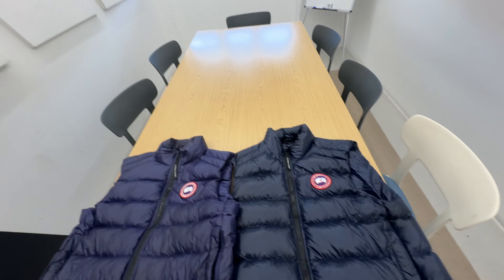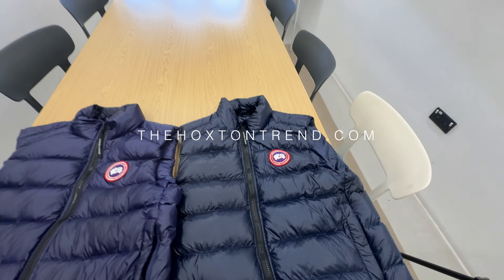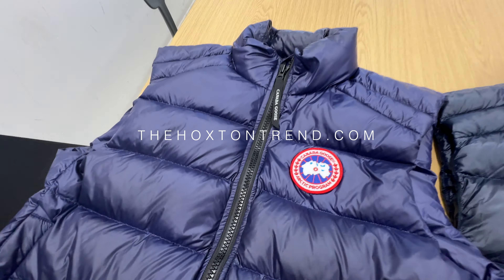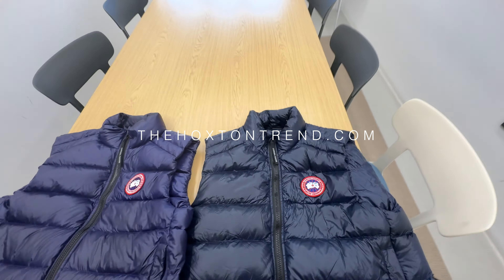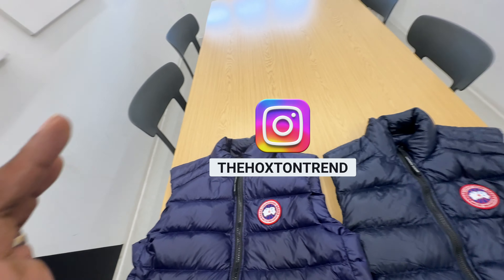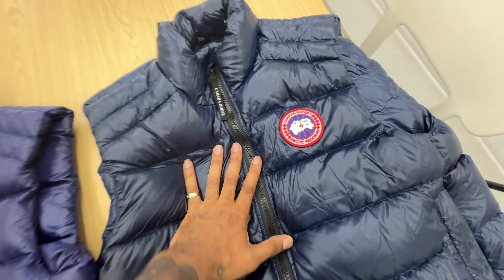In this video I'm going to be doing a fake versus real Canada Goose Crofton Gilet. If you look at these two they look very, very similar. I'm going to ask you which one do you think is the real one — do you think it's this one or this one? I'll give you a couple of seconds to work it out, please leave a comment below.